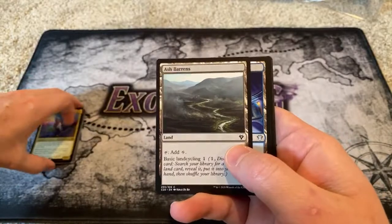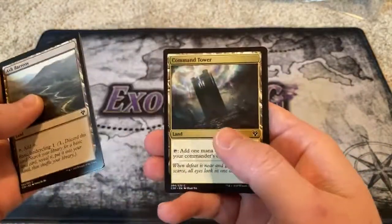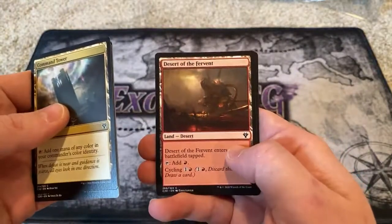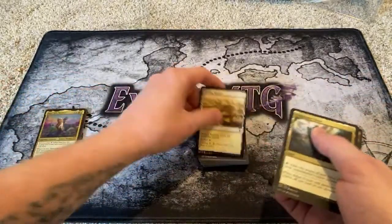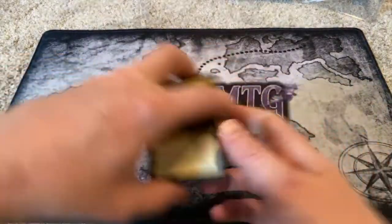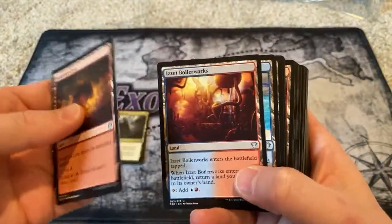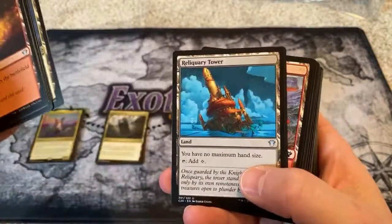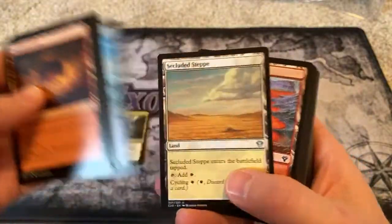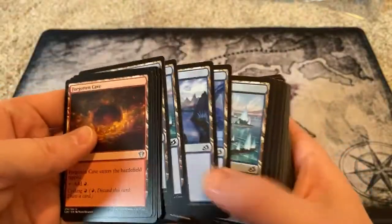Ash Barrens — gotta love Ash Barrens, it's a good land. Zaria's Chancery, Boros Garrison, Command Tower, Desert of the Fervent, Desert of the Mindful, Desert of the True, Drifting Meadow, Forgotten Cave, Lonely Sandbar, Myriad Landscape, Mystic Monastery, Reliquary Tower, Remote Isle, Secluded Step, Smoldering Crater, Temple of the False God, and Basics.